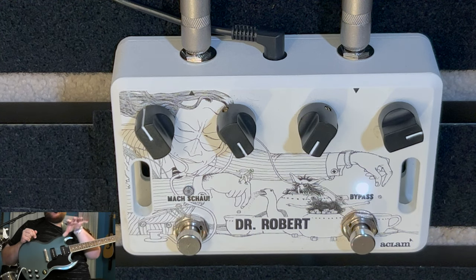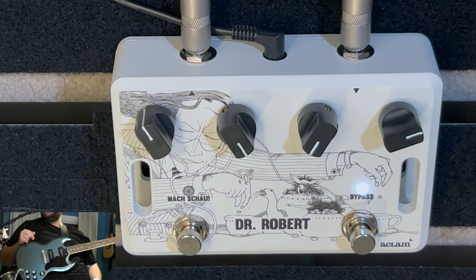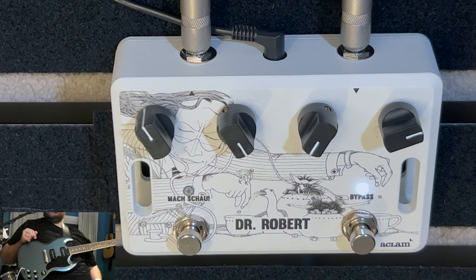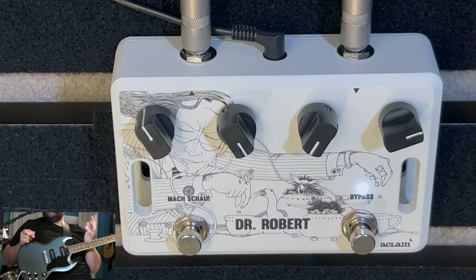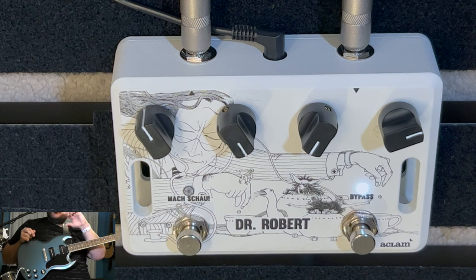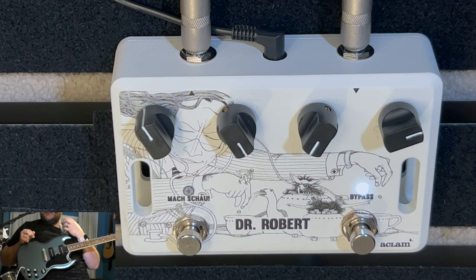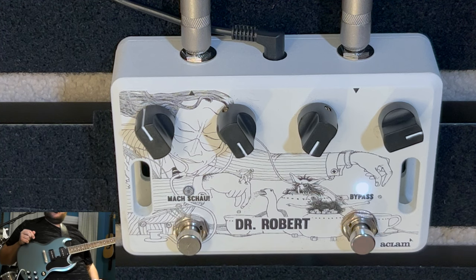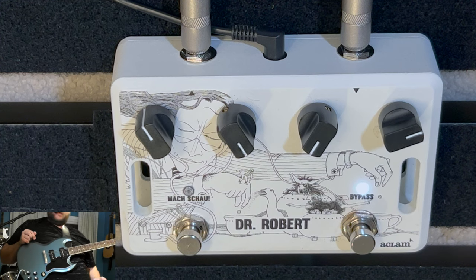Is this classified as an overdrive pedal, or is it more — yeah, I think it is. To me, it's an amp. It's almost like an amp in a box — that's what I would consider it. It kind of falls under overdrive, but unlike most overdrive pedals, this is different. You can do great clean and very diverse, versatile overdrive. And it wouldn't matter what guitar you're using — it could be great for a Strat as well.